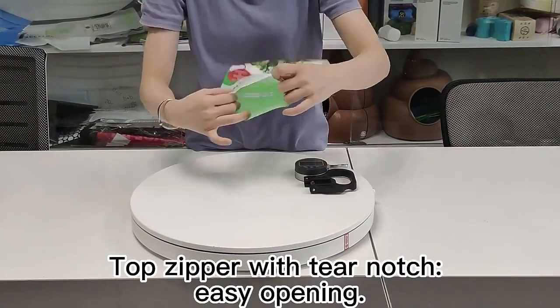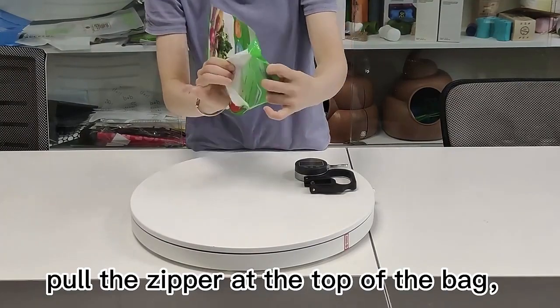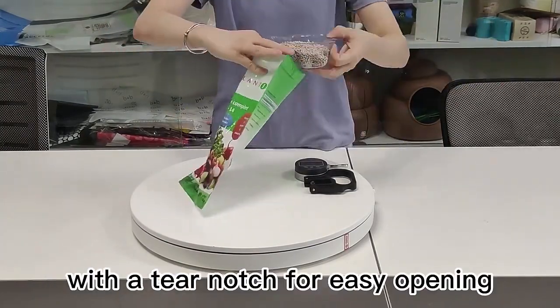Top zipper with 10 notch for easy opening. Open the zipper — pull the zipper at the top of the bag with a 10 notch for easy opening.